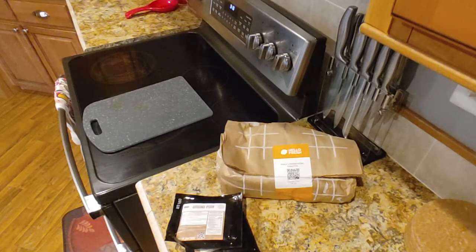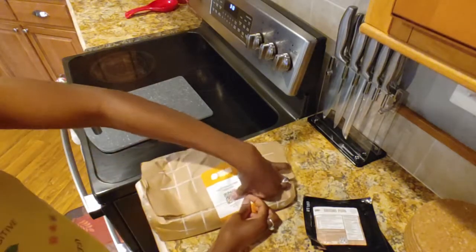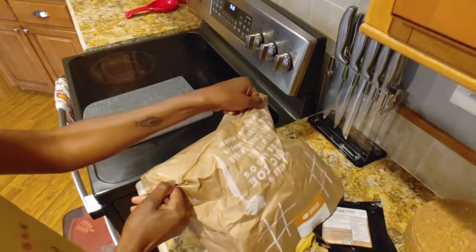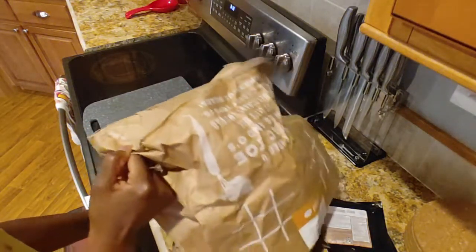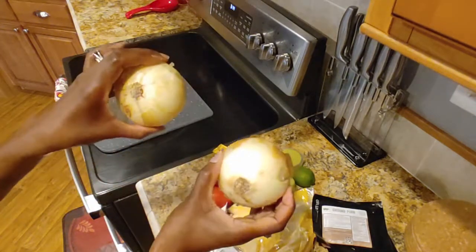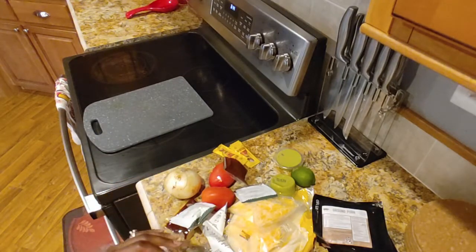Let's open up our ingredient bag and see what we're doing. I'll save this to use as my conveniently located trash bag later. So we've got two onions, and since it says to start with that, that's what we're going to start with.